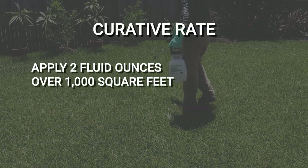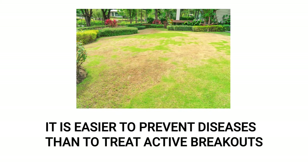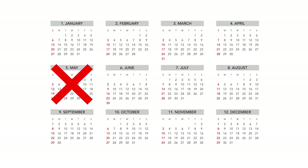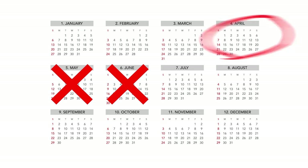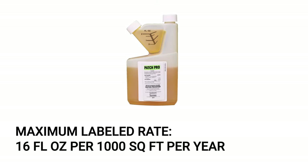This will control the established brown patch and prevent further spread in your lawn. When it comes to turf and vegetation diseases, it is always best to apply before the disease takes root. It's recommended you apply Patch Pro in May or June before the disease is present, but you may also apply Patch Pro as a preventative about 2 weeks before temperatures change in the spring and fall. Do not apply more than the maximum labeled rate of 16 ounces per thousand square feet per year.